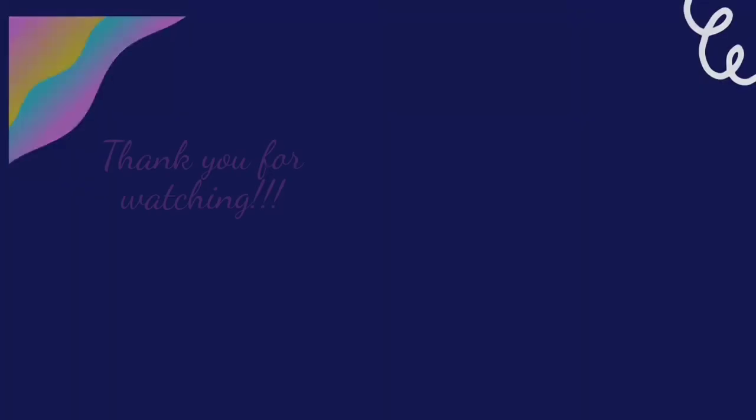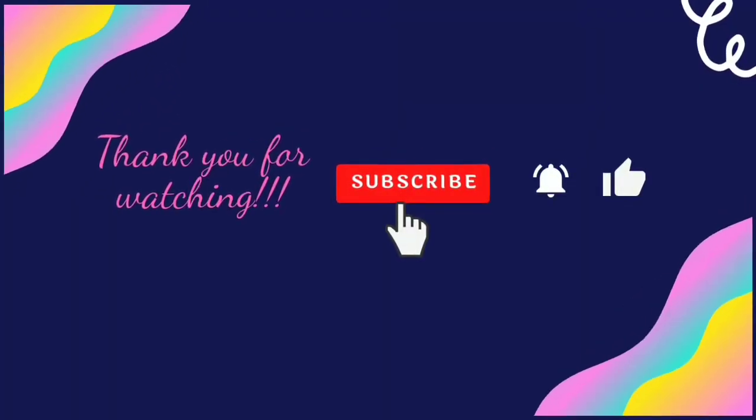We hope you enjoyed this video. Subscribe, like, share and comment.